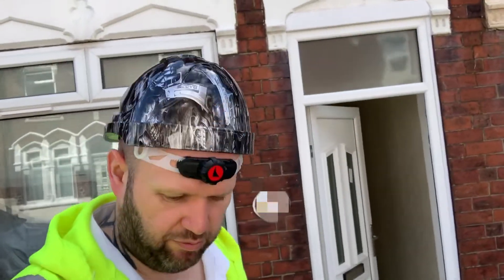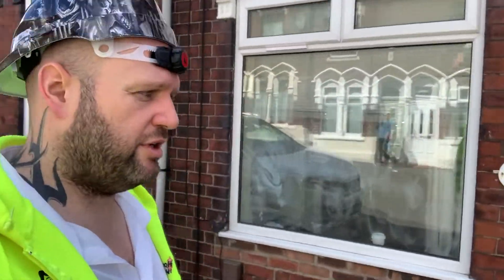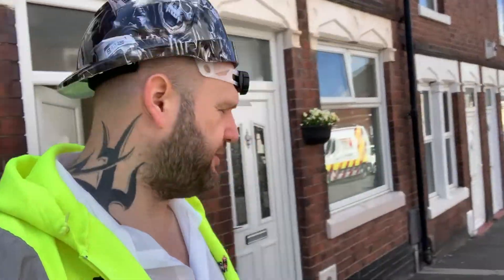We've got a beautiful one for you today. This is a mid-terrace house — look at all these houses. We've got a little bit of a treat for you today: wall ties. Not sure if you've all heard about wall tie issues that you can potentially have, so we've come out to this property.